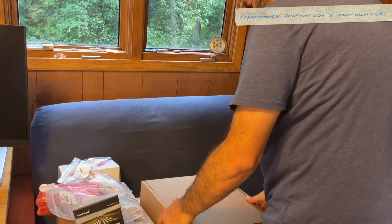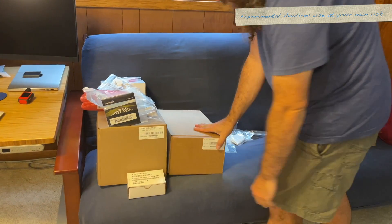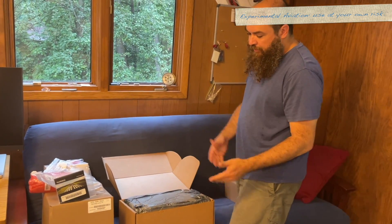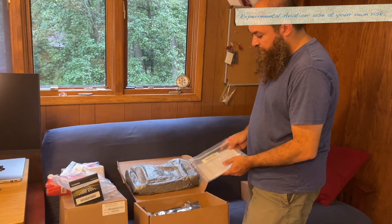GMA-245 audio panel done. GTR 20 — because of space on the panel, one thing we ended up doing is going with a remote second radio. I struggled with this as well.